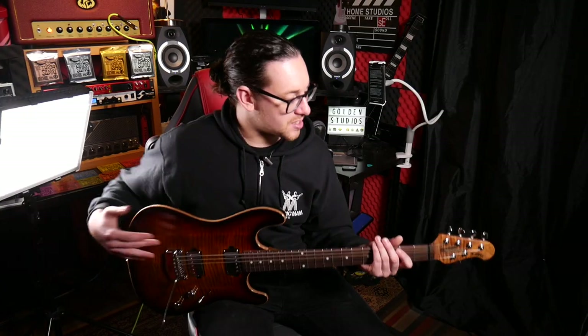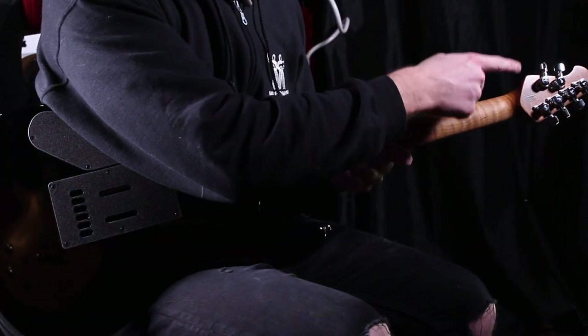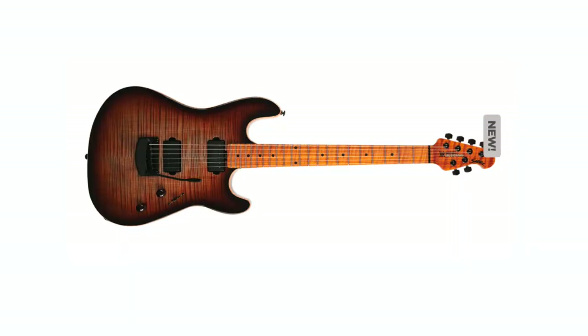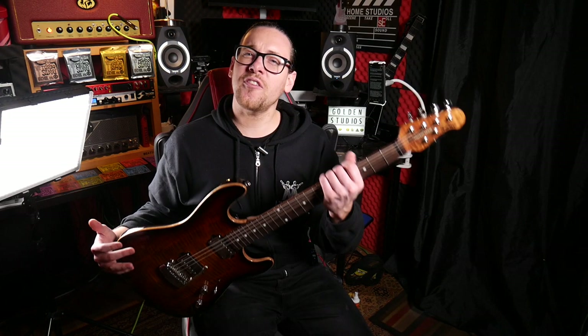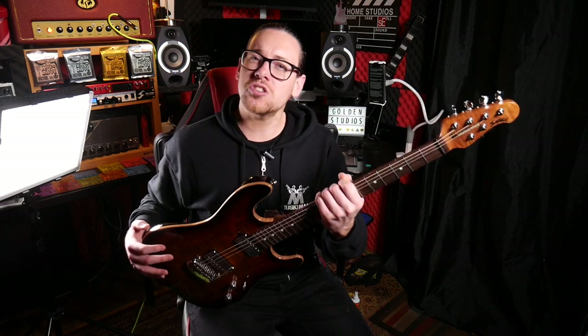It's got 22 stainless steel frets and, as with most Music Man guitars, you've got your Schaller locking tuners. All the models have chrome hardware apart from the Cobra, which has black hardware — so all you metal heads out there are going to love that one. The neck falls in between a Gibson and a Fender style neck — it's not too chunky, but it's not too thin.